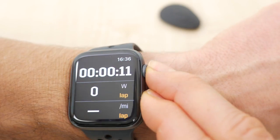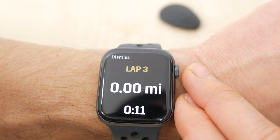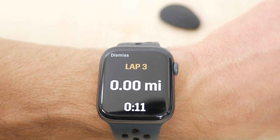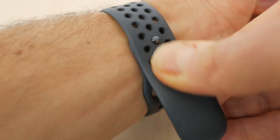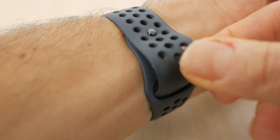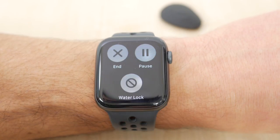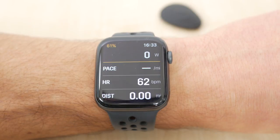By default, pressing the two side buttons pauses and resumes a run, but you can configure this to mark laps instead. It's not ideal but does work so long as you press the side button before the crown, otherwise it'll jump to the watch face and you'll need a double press of the crown to get back. You want the strap quite tight so that pressing these two buttons doesn't raise the watch off your wrist enough to lock it if you have wrist detection switched on. To end a workout — or to pause if you have the side button set to laps — you press firmly on the screen, where you also have a water lock option if it's raining hard.